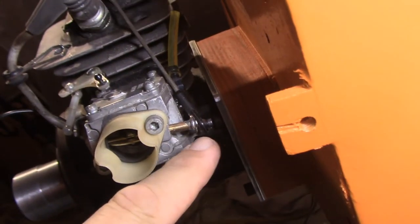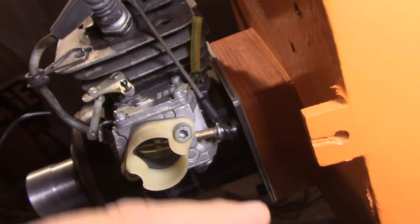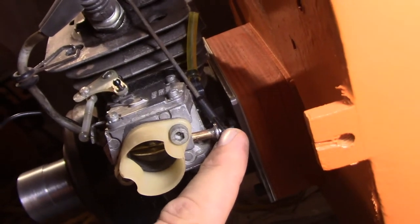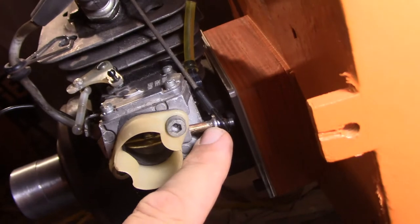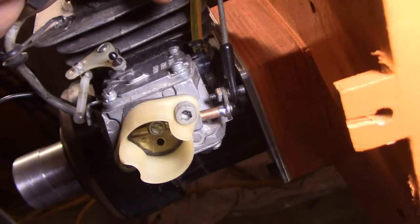I came in, I removed this, and because it's cut square and then peened over, all I did was grind down enough of the little peen part to slide this off, rotate it 90 degrees, and then I just silver soldered it into place. In theory, that probably won't go anywhere.